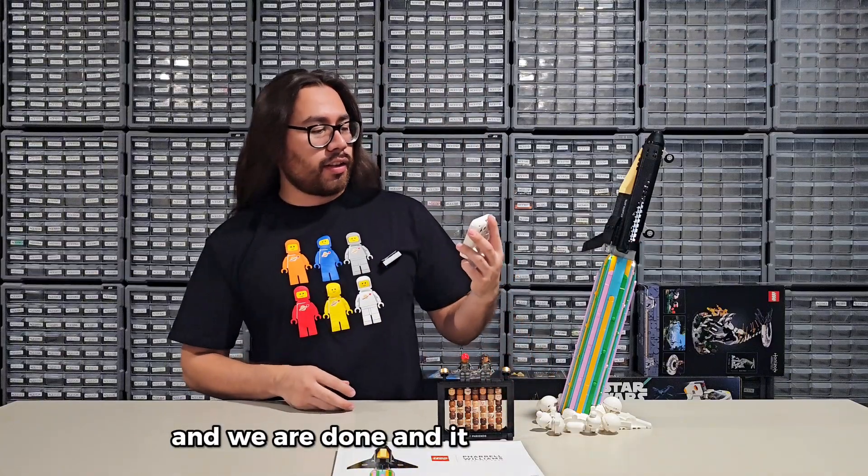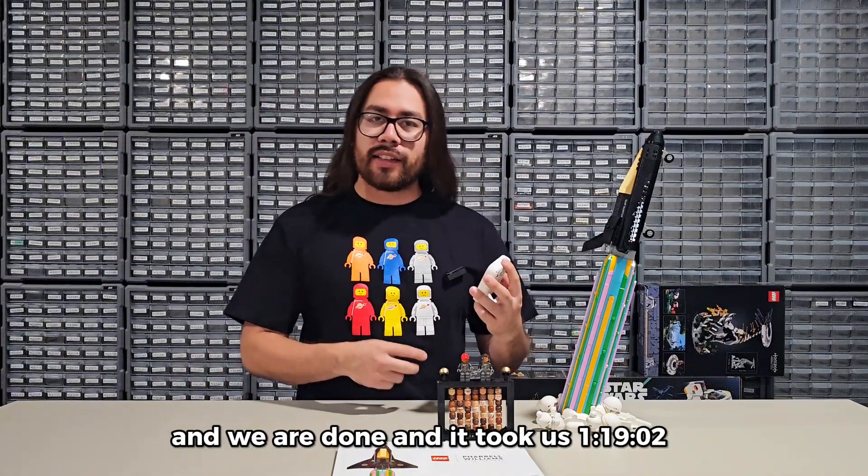And we are done. It took us one hour, 19 minutes, and two seconds.